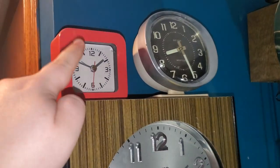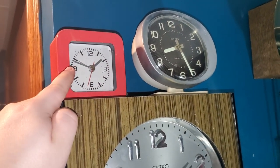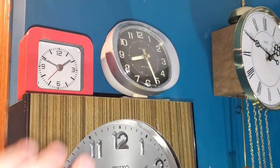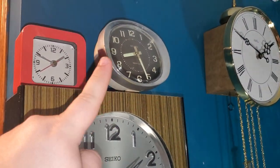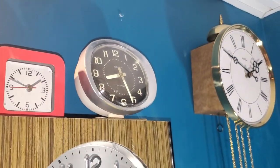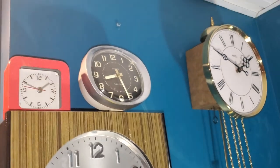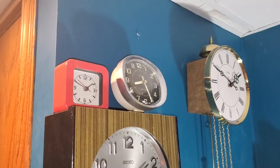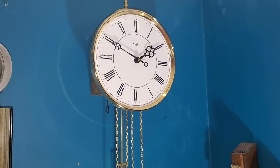These two are bad. It's a $5 Chinese piece of junk — a crappy riveted movement. You can't service it. I want to chuck it, but I'm not going to. Just take my word for it.